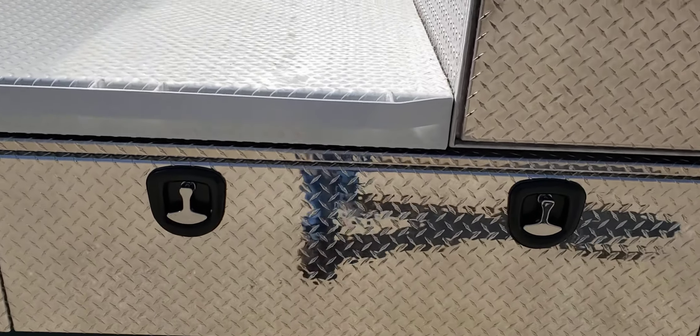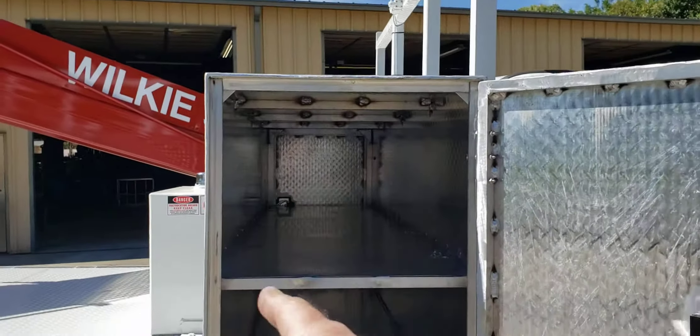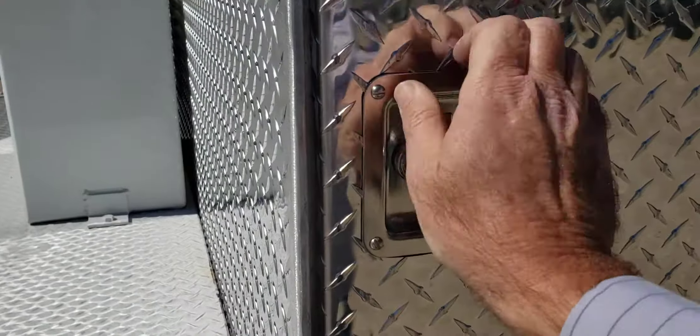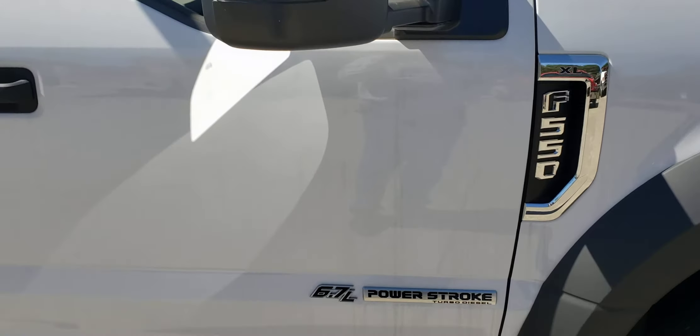This is the 24-inch wide by 36-inch tall crossbed lamp box. You can see this goes all the way through — there's a door on the other side and there is a shelf here in the middle. It's mounted on a brand new Ford F550 with the 6.7-liter turbo Power Stroke diesel.